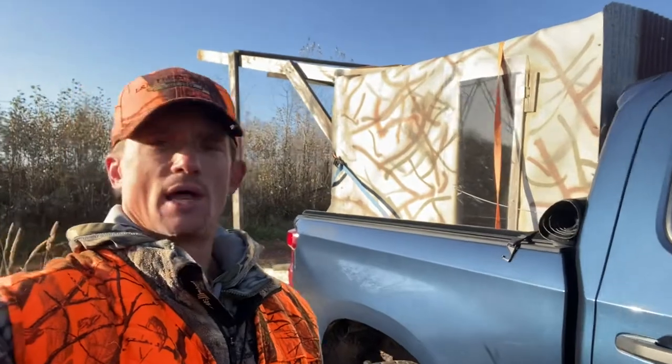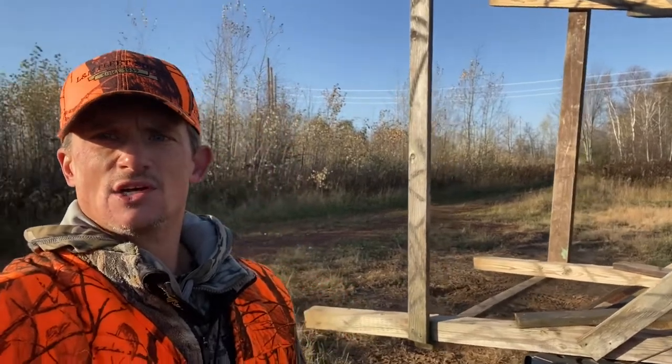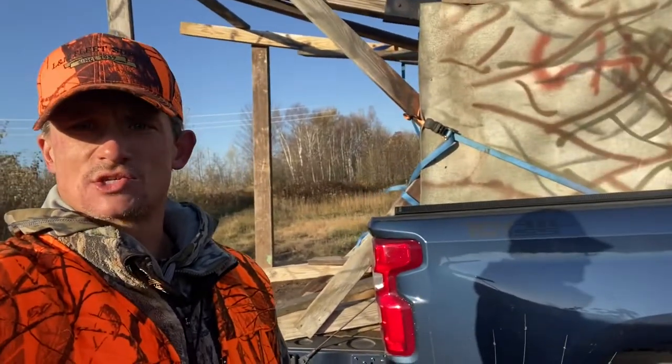And as you can see, we can load this thing right in the back of my truck. This box blind — the one on my farm that I showed you was five foot by four foot. This one's four foot by four foot. A four by four stand goes right in the bed of a truck very nicely. I have a crew cab with the short box, it's like a five and a half foot box, but with my tailgate down, the stand fits in there just perfectly.